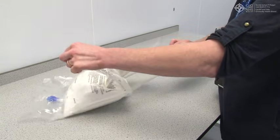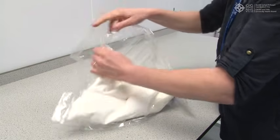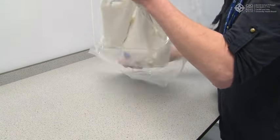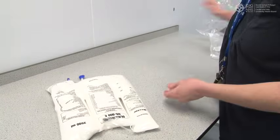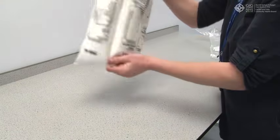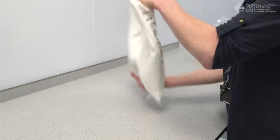Peel the front of the over-pouch to reveal the bag. Discard the over-pouch and oxygen absorber sachet. Mix the bag by turning it upside down at least three times.